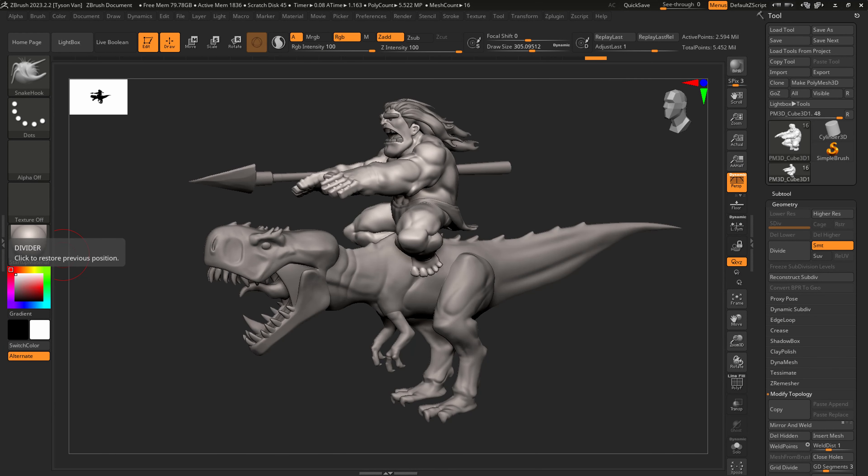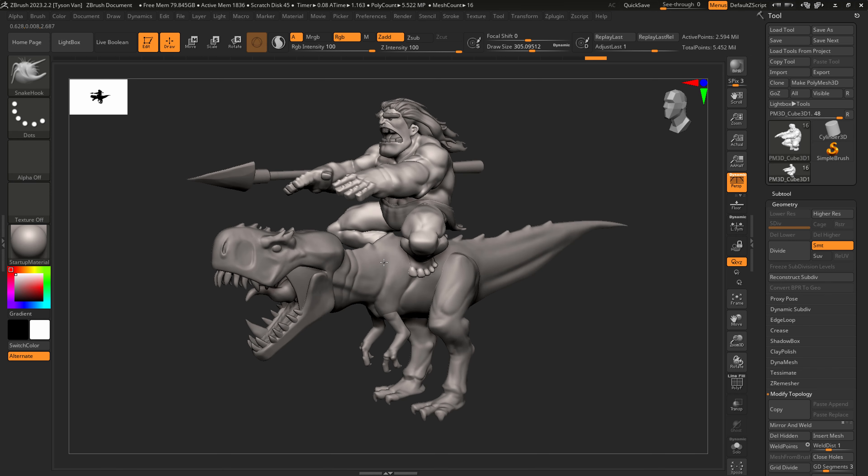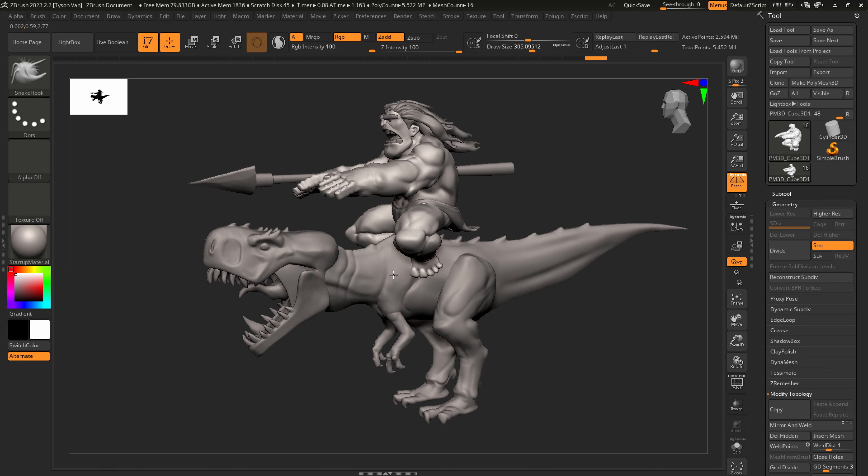Hey everybody, welcome back — I think it's the fourth video already. So this is where our character is living right now. In this video we're going to give it a base to stand on, focus on that and some simple detailing, then do some broad general improvements. Looking at my concept, the dinosaur's proportions are off and could be bulked up with more mass. Lots to do — please like, comment, subscribe.